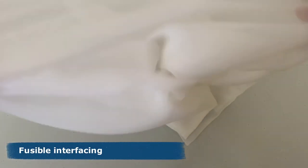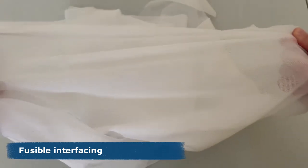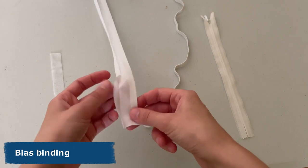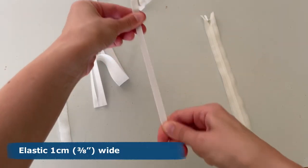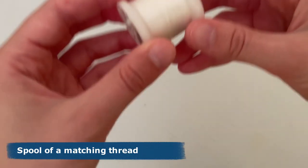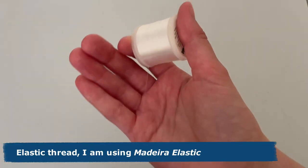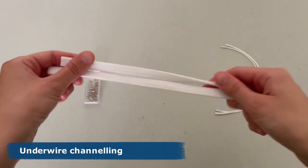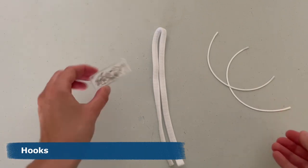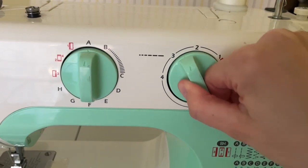You will also need: fusible interfacing — match the weight and properties of interfacing to the main fabric; fusible stay tape — I cut mine out of the main interfacing; bias binding; elastic; one invisible zipper; one spool of matching thread — you'll need four more if using a serger; elastic thread (I'm using Madeira elastic, optional); underwire channeling; underwires and/or foam cups; hooks. Stitch length: two to three — the more the fabric frays, the shorter the stitch.